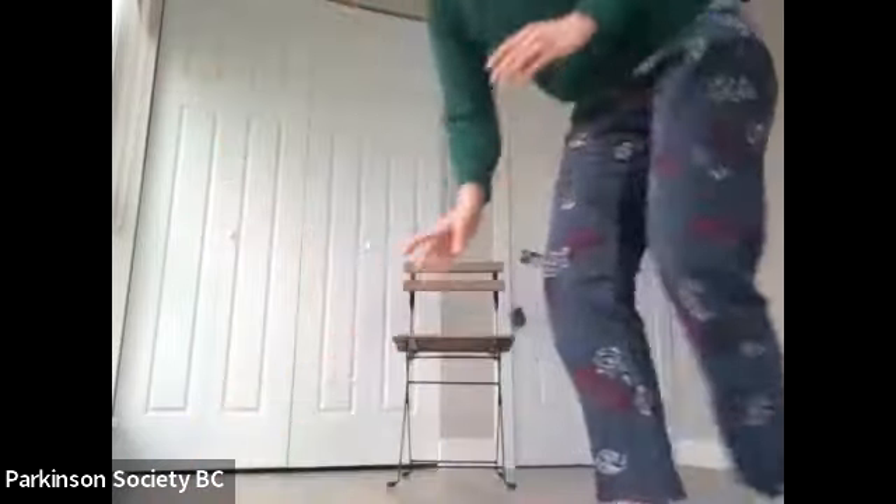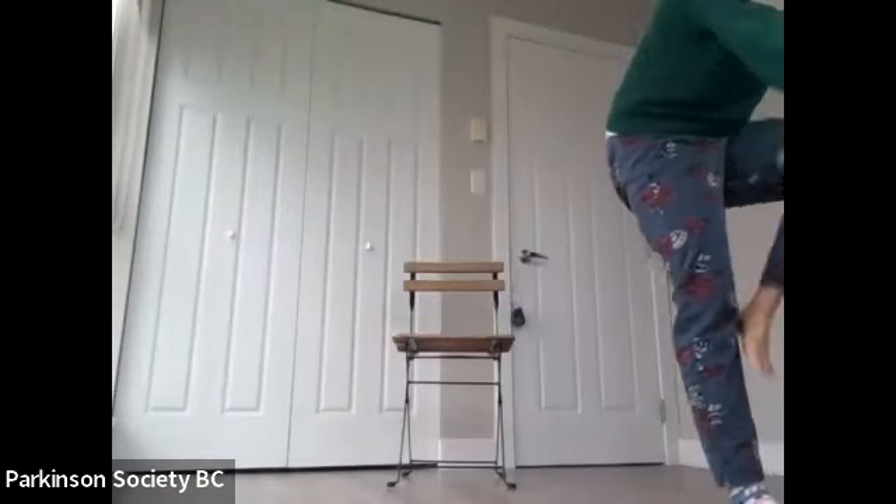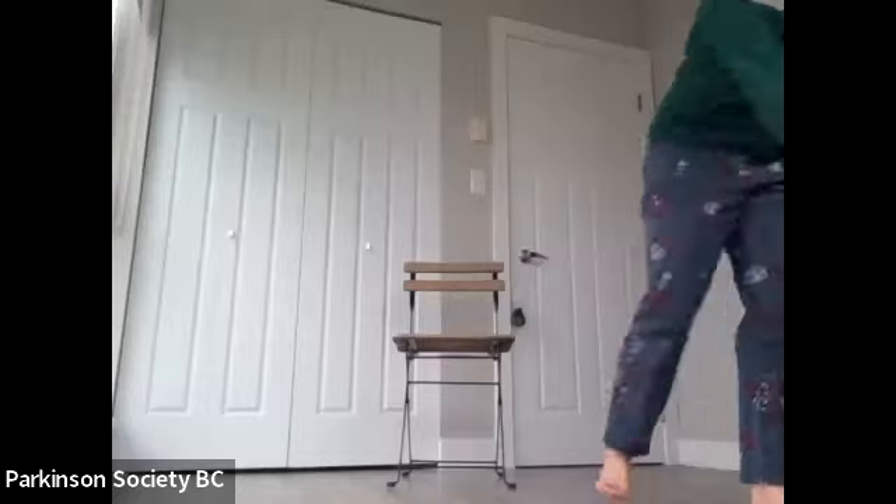Let's get started. We're starting in our chairs. Hopefully you've got a chair that's nice and sturdy — ideally no wheels at the bottom, so the chair doesn't roll away from you. We do prefer chairs without armrests, so that when we're moving about you won't hit your arms on anything. But if you only have a chair with armrests, that's okay — just be a little mindful as we get moving today that you don't hurt yourself.